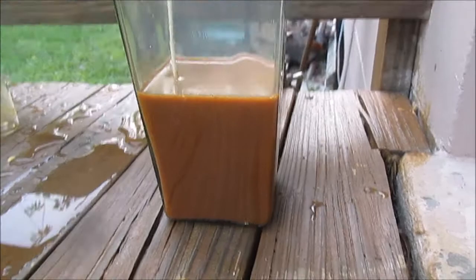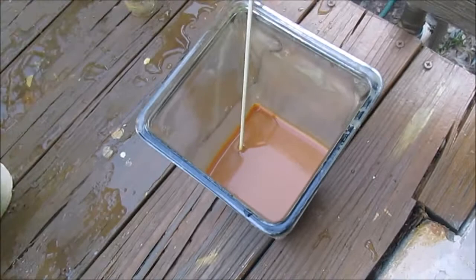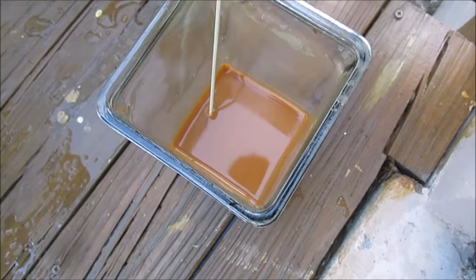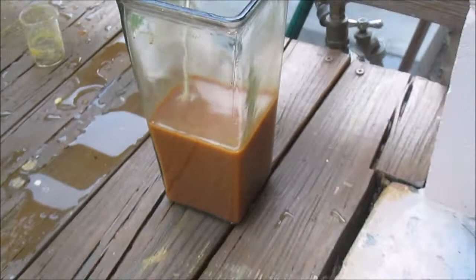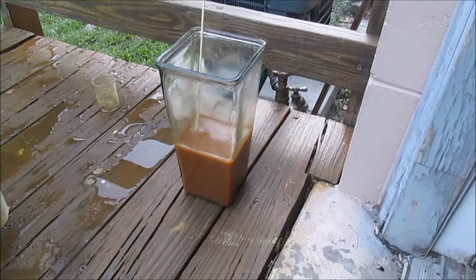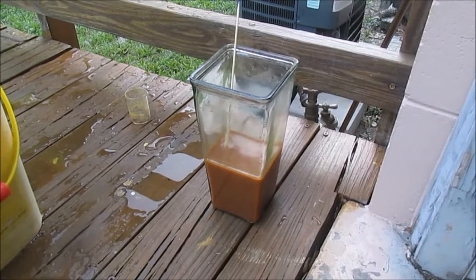It has definitely changed quite a bit in color — it's very orangey-red now, which is the distinct color of iron oxide. I don't know if the peroxide reacted with the hydroxide to produce iron oxide, which wouldn't be a bad thing because it's insoluble. We've definitely changed something here by adding the peroxide. I expected it to turn a dark brown, but instead it's turned a sort of orangey-red. I'm going to take that as success, add a little bit more carbonate, and then continue decanting.